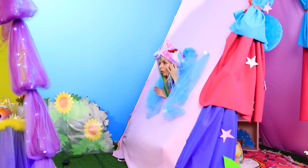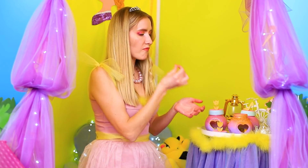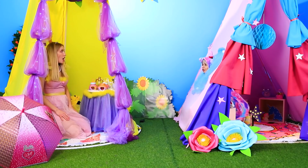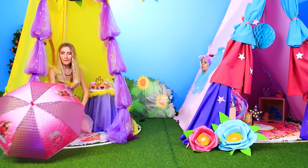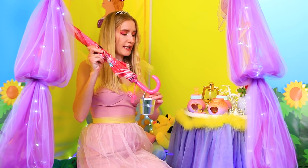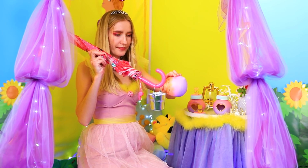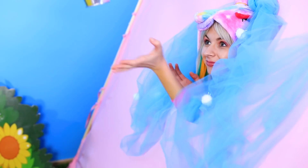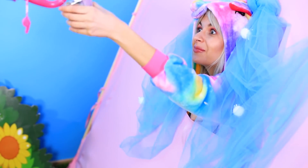That's not fair, bestie! Are you having candy without me? Unicorn, want a special yummy treat? Of course — who could turn down candy? We'll have to think of a convenient way to deliver it. Here's an idea: just take an umbrella, hang a bucket on the handle, and pick up some candy. The umbrella delivery is on its way — didn't even have to leave the tent! Thank you, bestie!